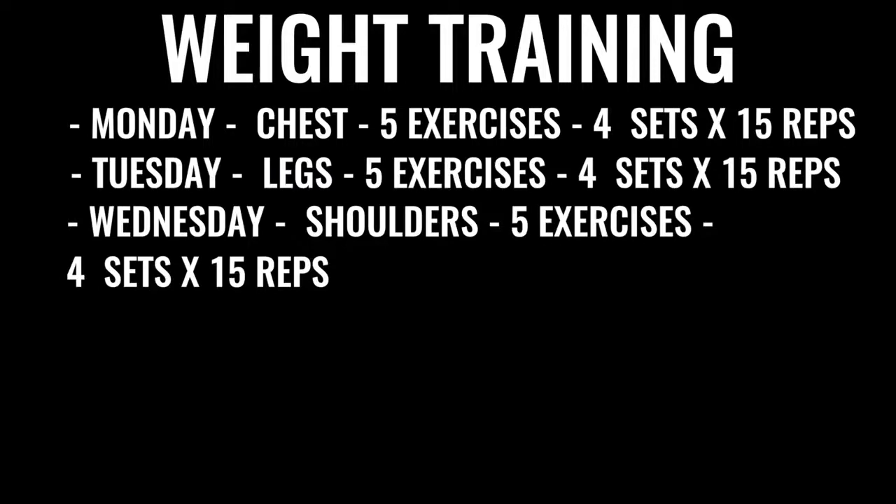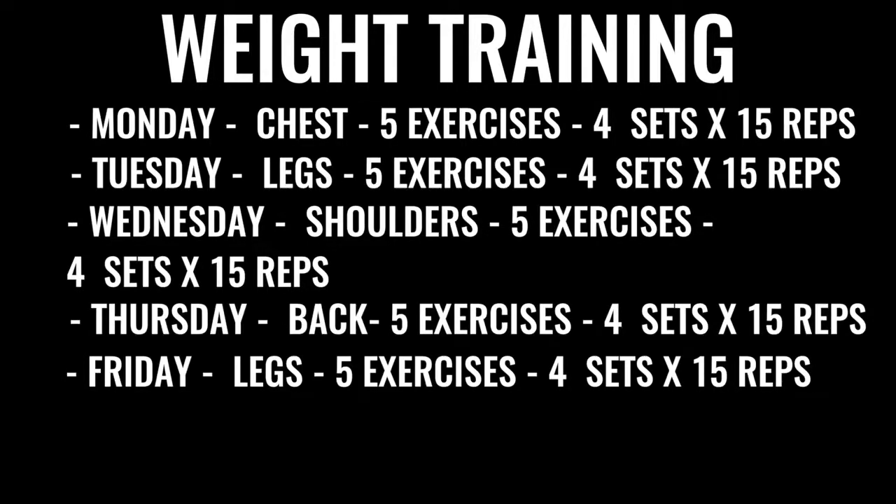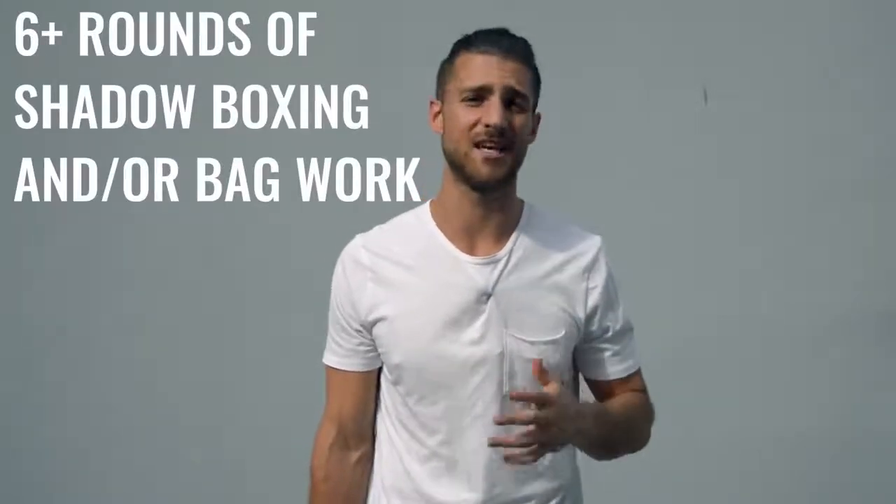Wednesday is shoulders — five exercises, four sets, 15 reps per set. Thursday is back exercises, same regimen. Friday is more leg work focused on high reps, low weight, all explosive. After finishing the weight training, you go back and do more shadow boxing or bag work — at least another three to six rounds. In total, between the morning run and the afternoon or evening routine, this will take you three to six hours a day. It's a ton, but I wanted to make it available if you actually want to train like a professional boxer.